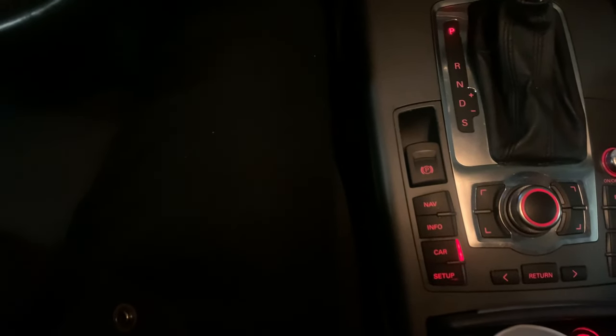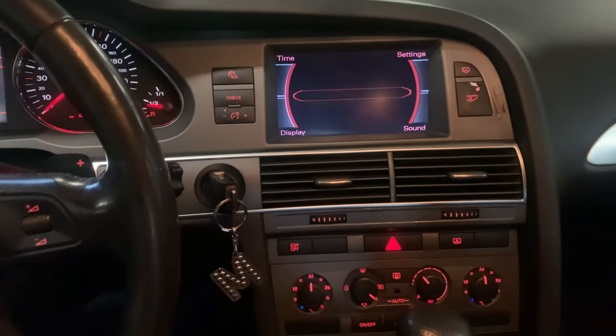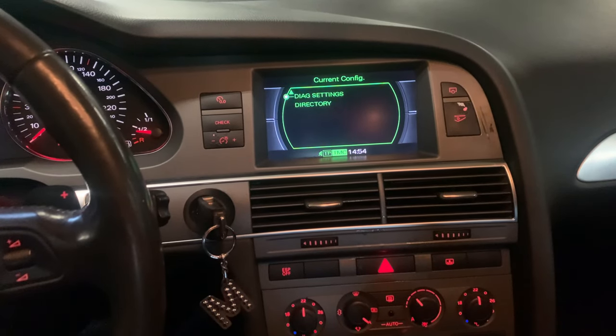To enter the secret menu, as you can see in my previous videos, press this and this button — so one, two — and keep pressing that until the secret green menu appears. Then scroll through the menu to diagnose settings.